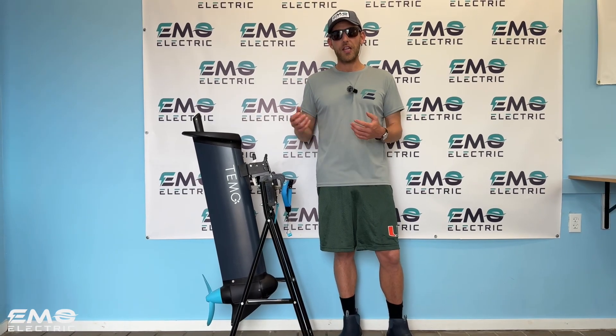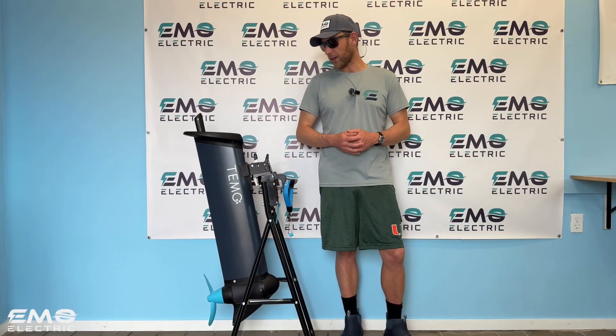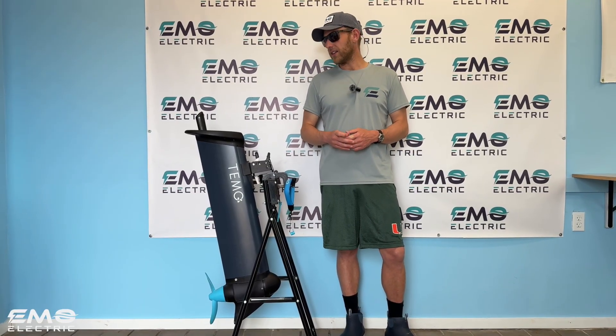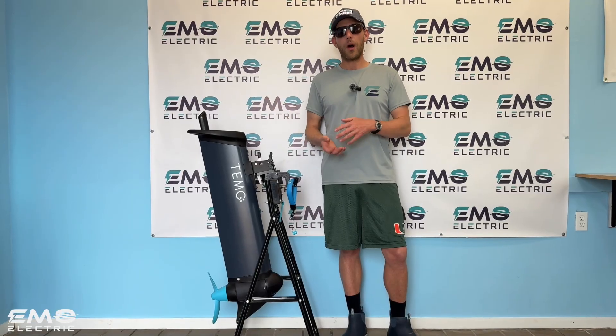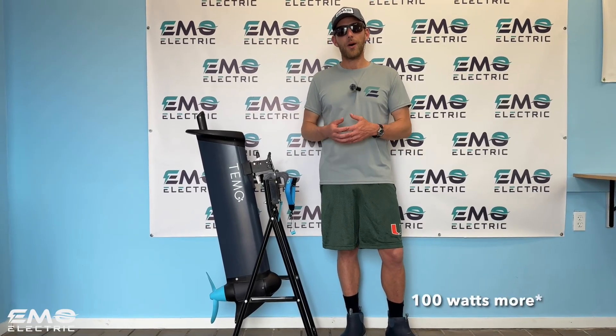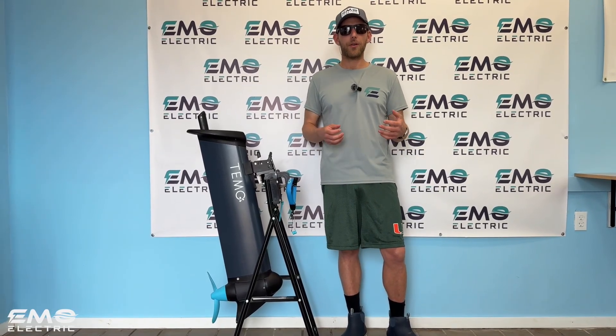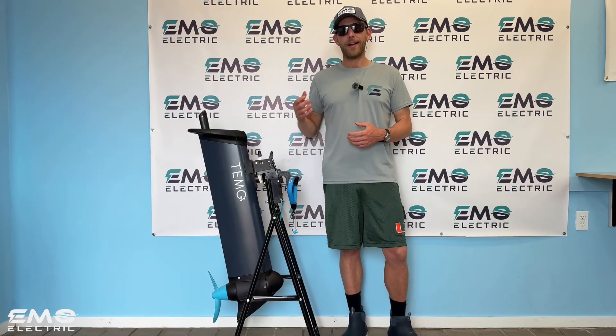There are a few features of the Timo 1000 that make it unique relative to other electric outboards on the market. It is a 1100 watt motor — that's the exact same as the Torquedo Travel S, and 1000 watts more than the Remigo One or the ePropulsion Spirit. So very similar power output. It's got a 949 watt hour battery.